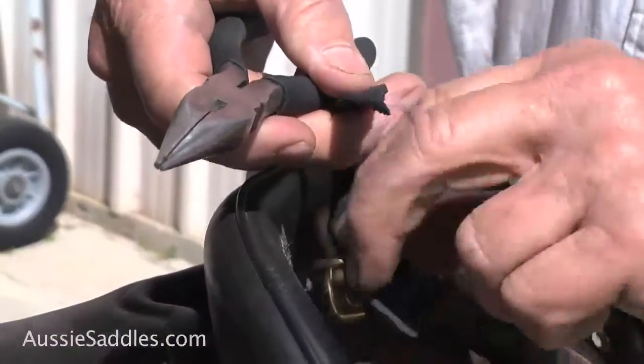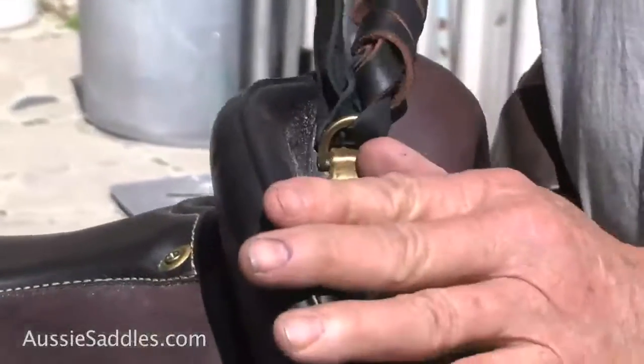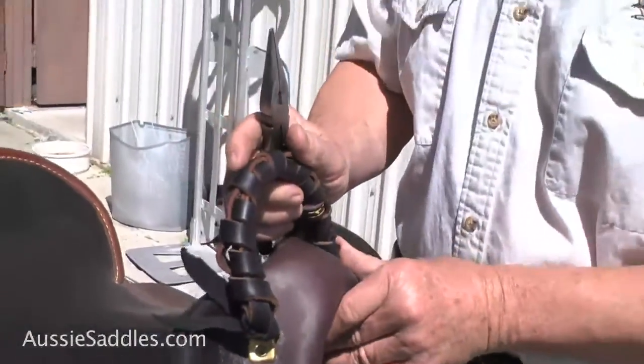This knot's been around for hundreds and hundreds of years, probably thousands of years really, because it doesn't need any hardware to put it. Now the more you pull that knot, the tighter it gets. And of course you just do the thing with the other side.